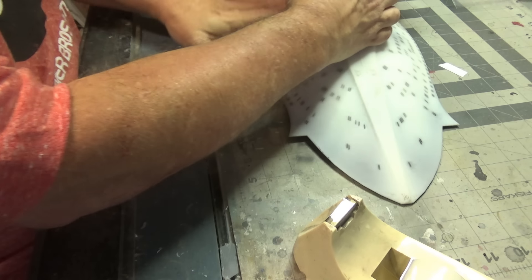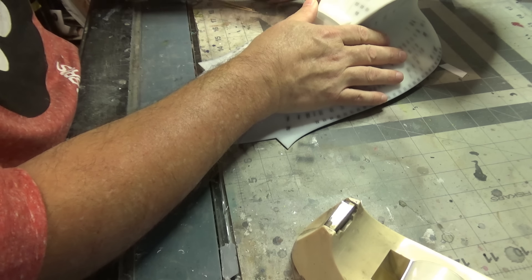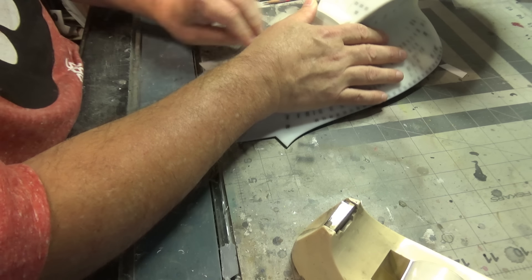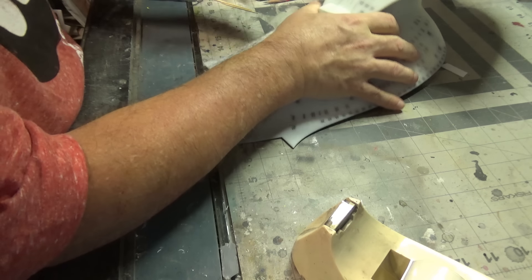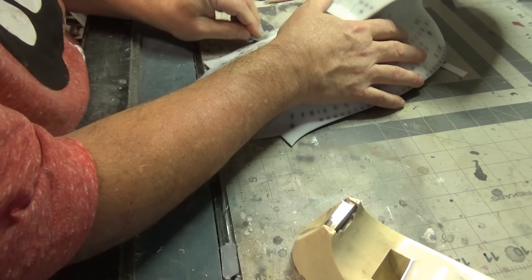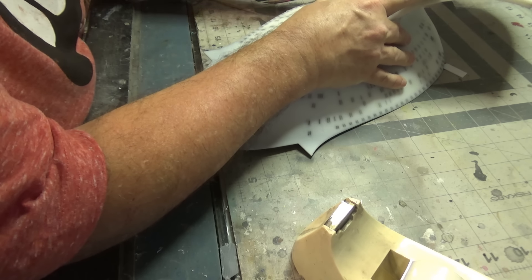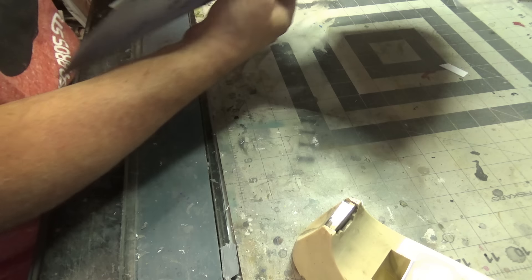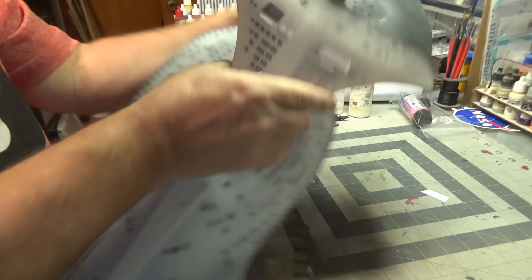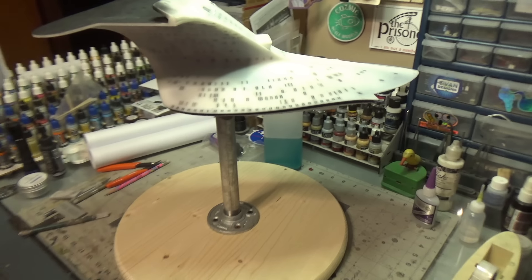Looks like the worst of the storm might have passed and we still have time to get some more windows done this afternoon. I've got all of this side done — looks like I could stand to run a sanding sponge over some of this. Just giving this a little quick once-over. Much better. Let's do these ones next and then we'll tackle the ones under that.